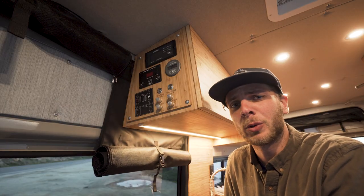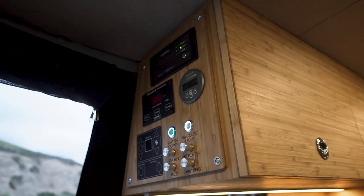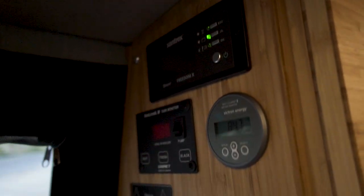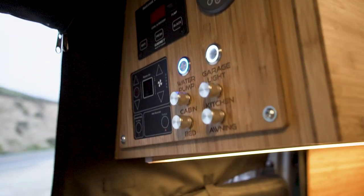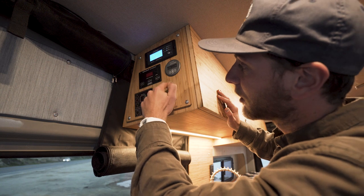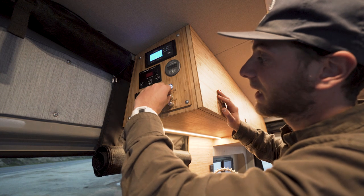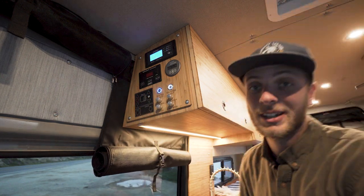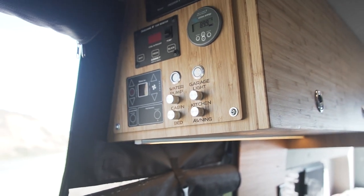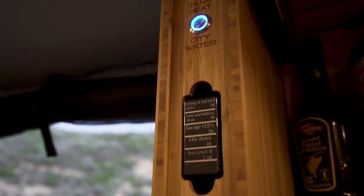Here we have a quarter-inch bamboo control panel that houses all of the controls for the entire van. We have our inverter, our battery level monitor, our fresh and gray water tank levels, our Ritson's control panel for hot water and heat, the water pump, garage light, cabin lights, bed lights, kitchen lights, and the awning light. All of the controls are laser engraved, so you know exactly what each thing does. On the inside of the cabinet, we have buttons like battery heaters, water tank heaters, and a city water override switch.